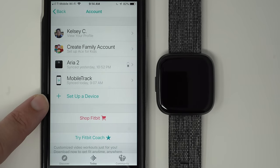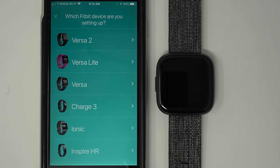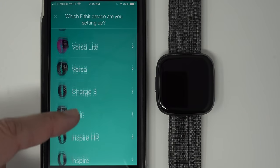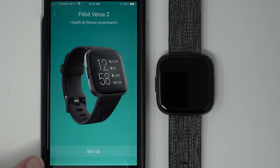Now you'll see 'Set up a device' — go ahead and tap on that. Here's where you would find Versa 2 in the list. Then whatever it says, go ahead and tap Setup.